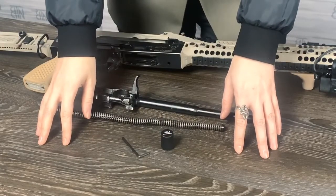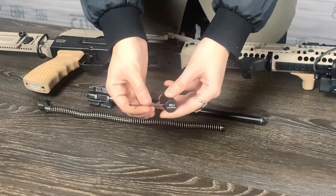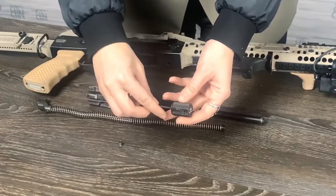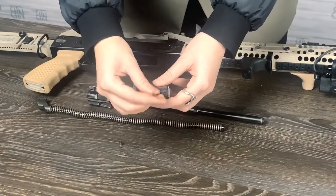Finally, the installation process. RP1 charging handle consists of five parts. There are two screws: a shorter screw goes in the top opening, right here, and a longer screw goes in the middle opening.